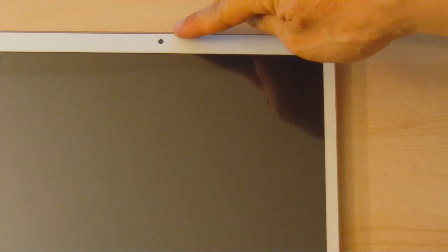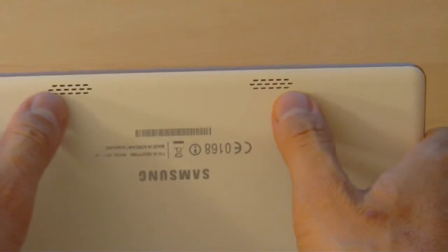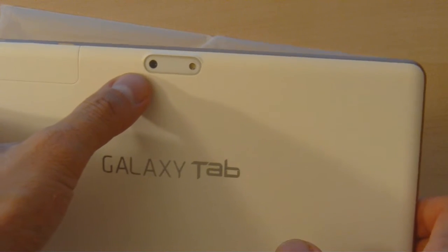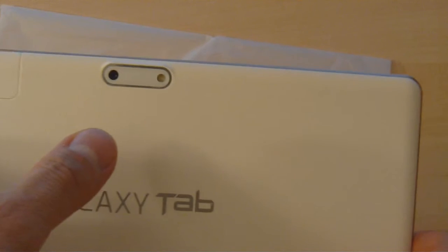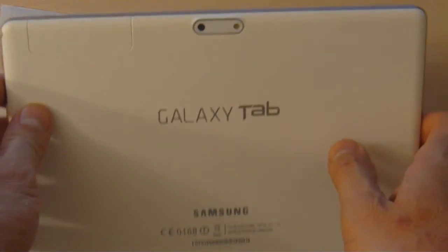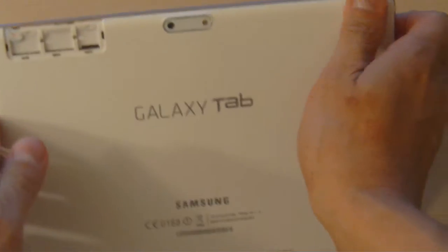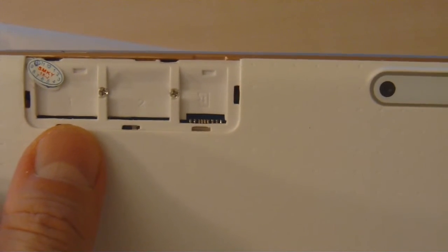At the top of the tablet is a front-facing camera, and on the bottom there's a hole for the microphone. On the back you can see two speakers, a rear-facing camera, and a rear-facing camera flash — a nice touch that's familiar to Samsung users. Removing the cover reveals a dual SIM slot where you can add two SIMs, and there's also a micro SD card slot to add memory.